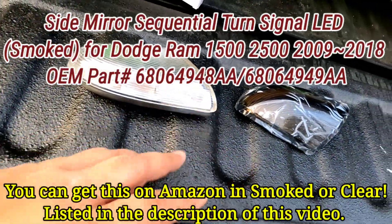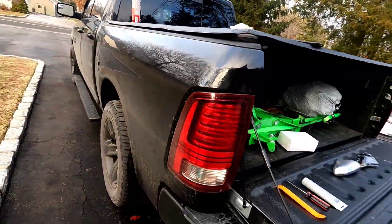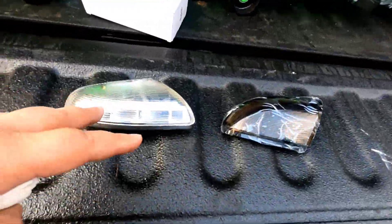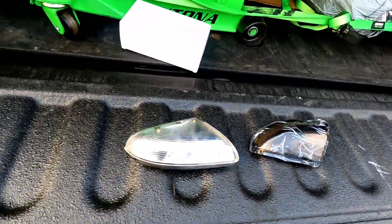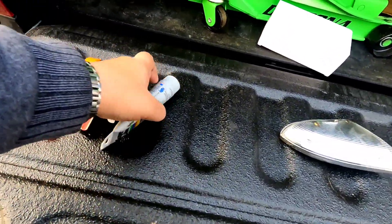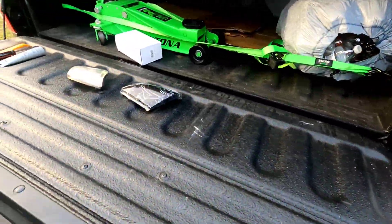These are also for your turn signals. This portion comes in clear or smoked — I chose smoked because my truck is black, but the LEDs work pretty damn good. What's dope is these have sequential turn signals. This covers fourth-gen RAMs from the 2009 to 2018 1500 and some 2500s. Tools you need are real simple: a pry tool, flathead screwdriver, and some dielectric grease for your electrical connections.